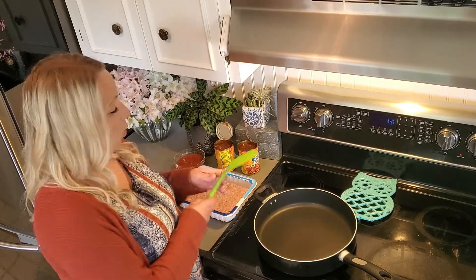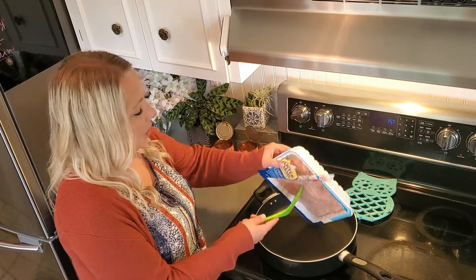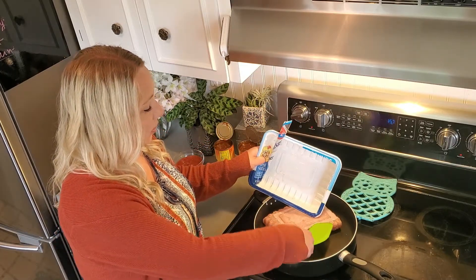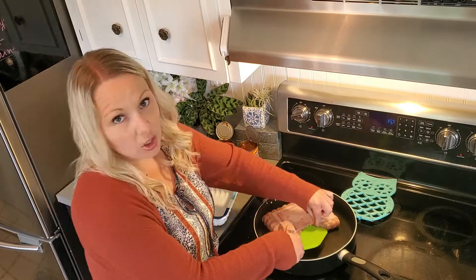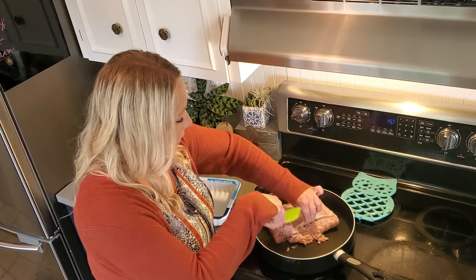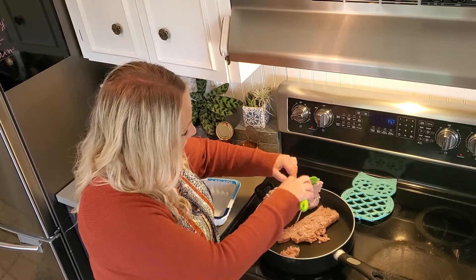We're going to start with whatever kind of ground meat that you want to use. I'm using ground turkey — you could definitely use ground beef. We use ground turkey for just about every time we need ground meat, so that's what we're using today.